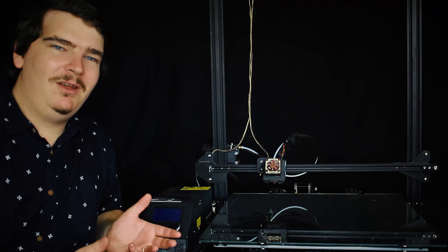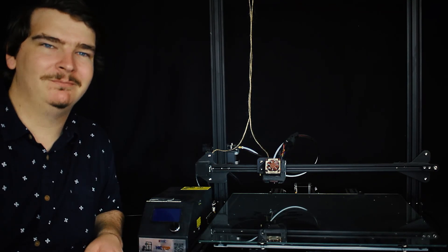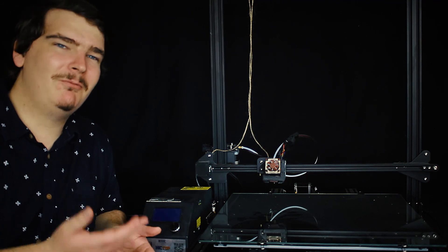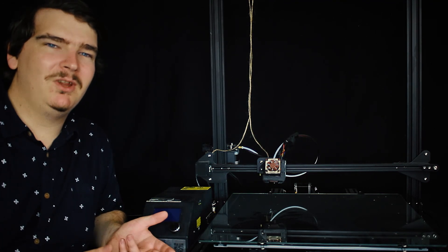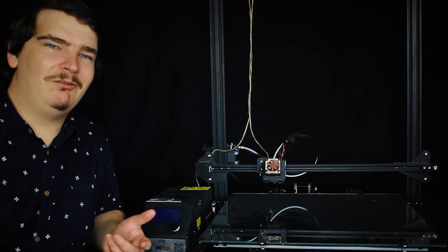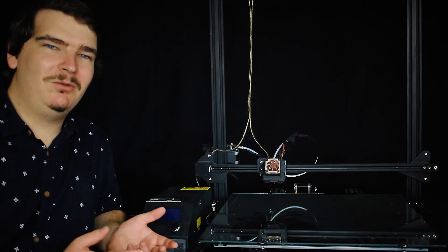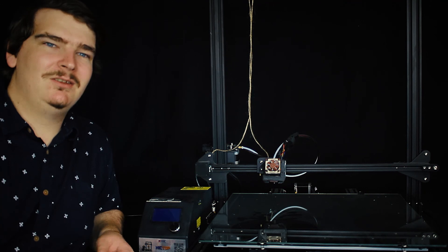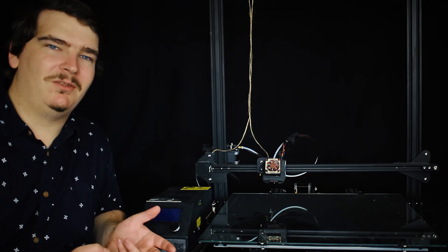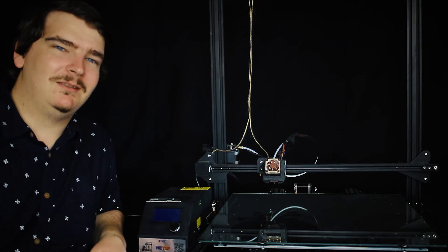For this reason, if I have a print that will fit on a smaller printer I'll print it there. I wouldn't recommend this printer as a first printer because you'll find that you won't really need that large build volume. People new to 3D printing might find a larger build volume attractive, but you'll find it rare that you'll print something that doesn't fit on a 220 mm bed. So before you purchase a printer this big I'd recommend you double check and make sure that you really need this size.